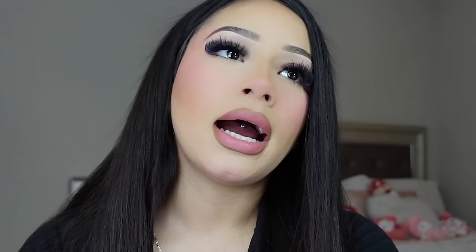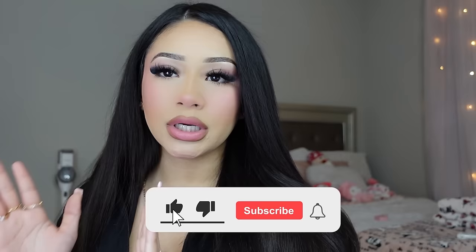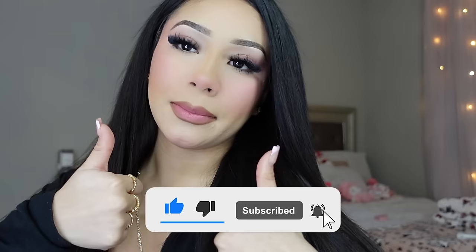Oh, I almost forgot — bottom lash mascara! Okay, I did my hair and here's the final look. My skin, regardless of my acne and texture, looks super smooth — my under eyes and my whole base look really smooth and I'm very proud of how my makeup came out. This is my favorite makeup routine so far. Thank you so much for watching! If you liked the video, subscribe and like. I'll probably do a life update get-ready-with-me next week to explain why I've been gone. I love you guys — see you next video!